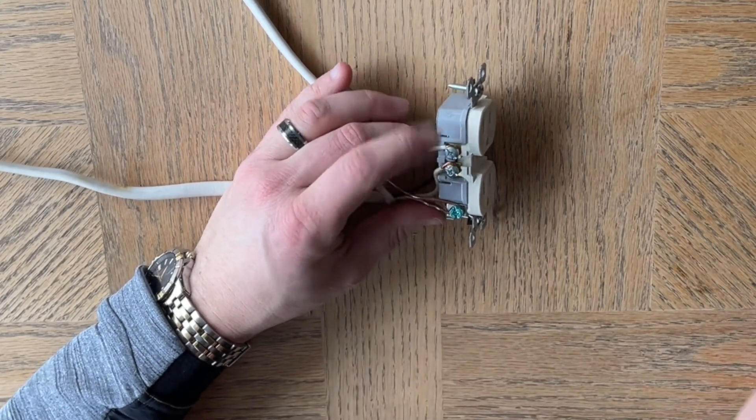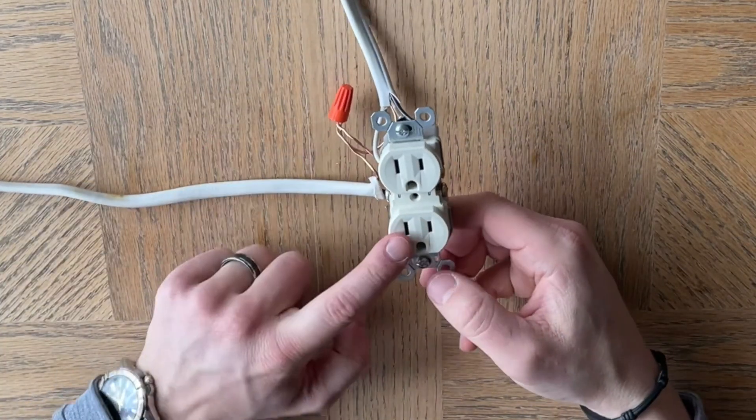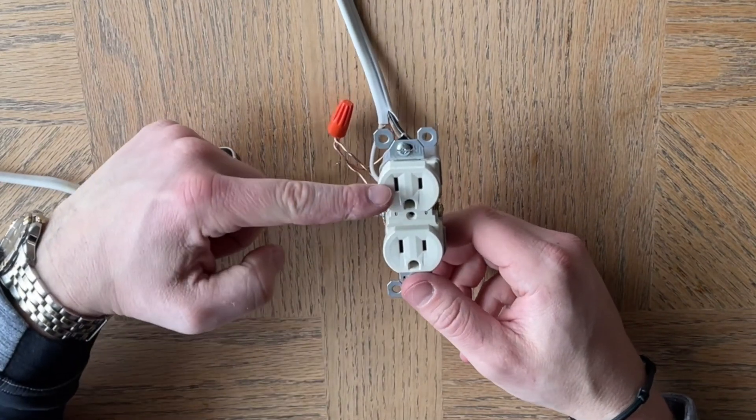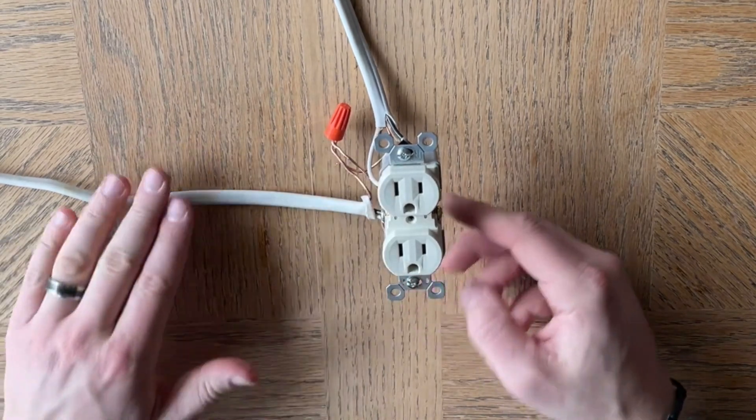Now we have an outlet where the bottom is always live, so you could plug something into it no matter what. And the top is controlled by the light switch, so now you could plug a lamp into there and have the light switch control the lamp.